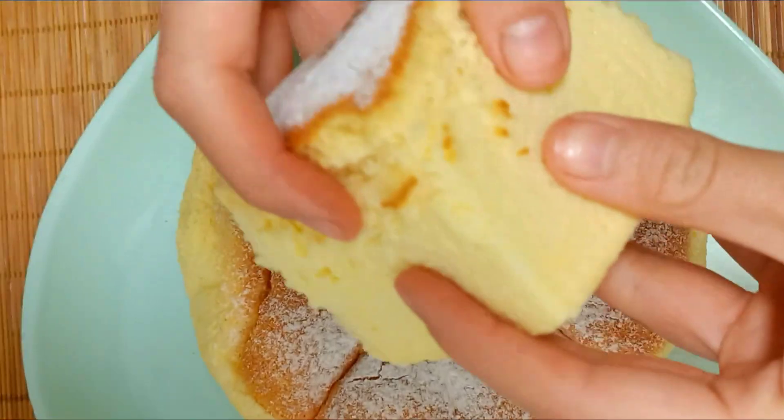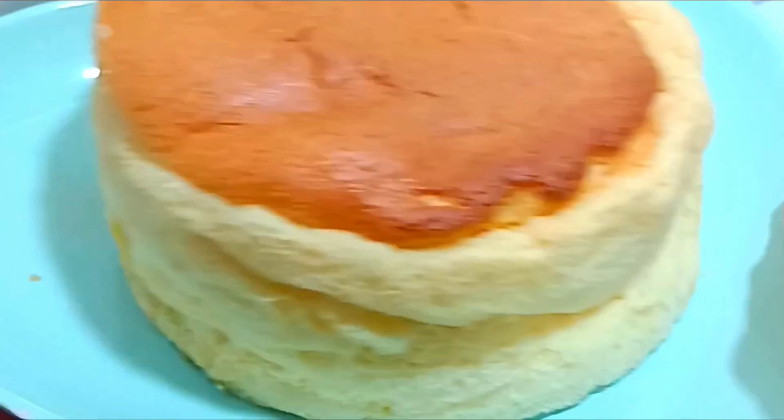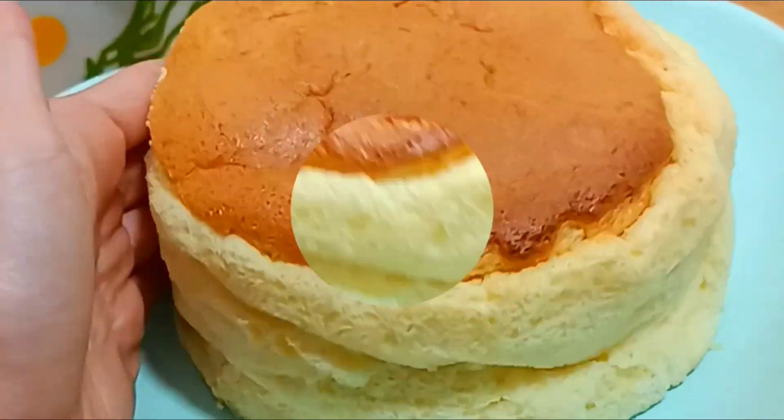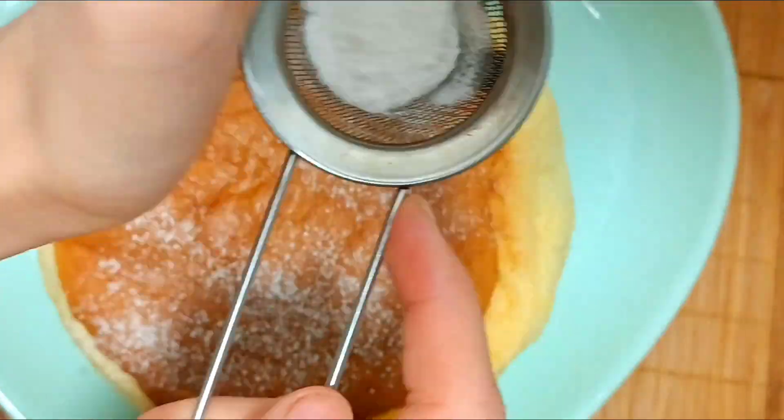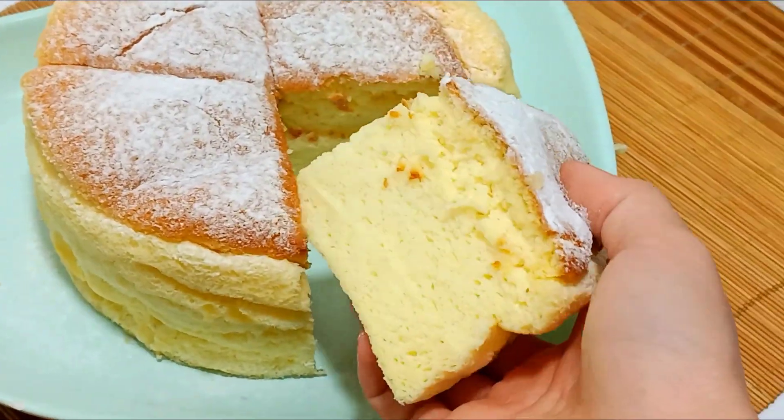Hello guys! Japanese cheesecake is my new favorite dessert, and after you try this recipe it will become your favorite too. What I love about this scrumptious cake is it's not overly sweet, as some cakes can be.